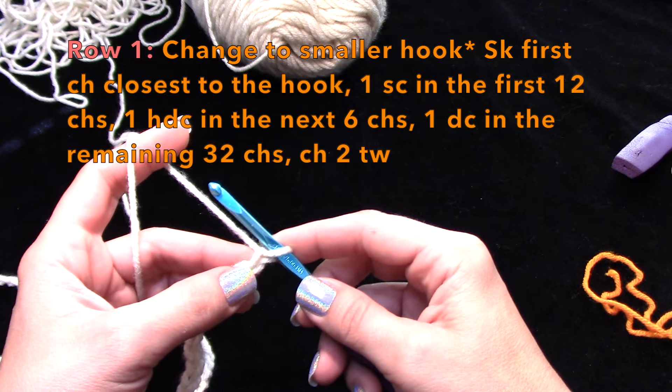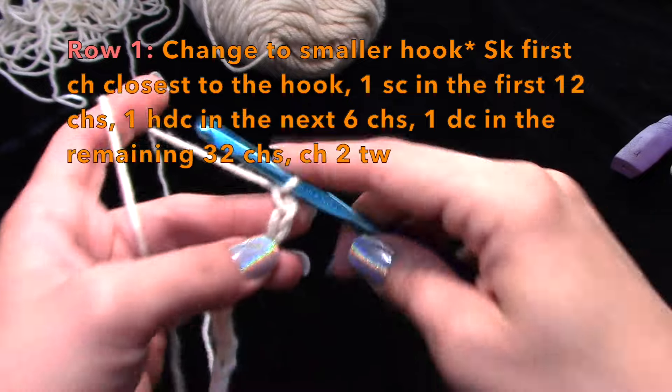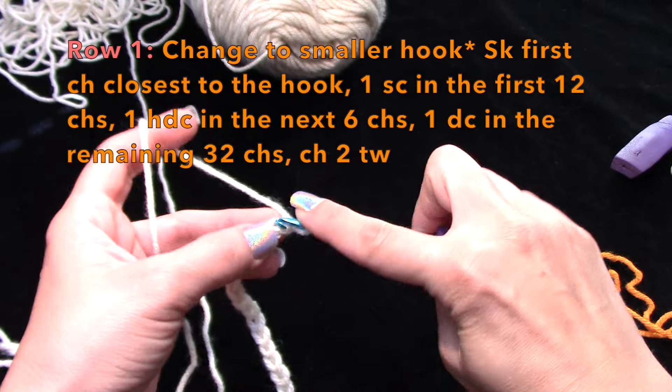So you're going to skip over that first chain closest to the hook and work 12 single crochets.